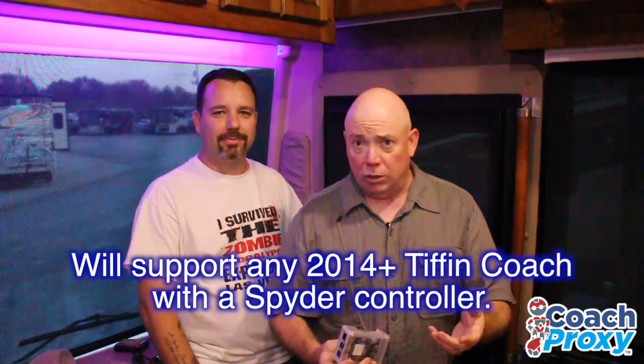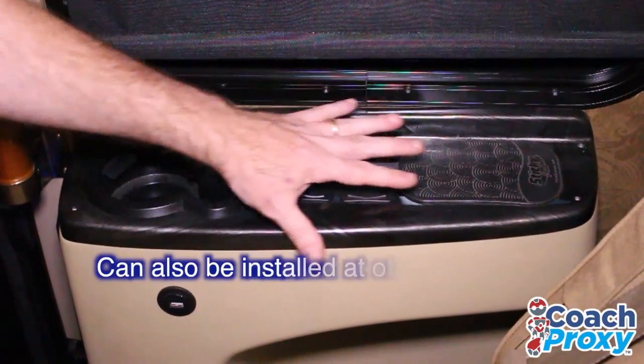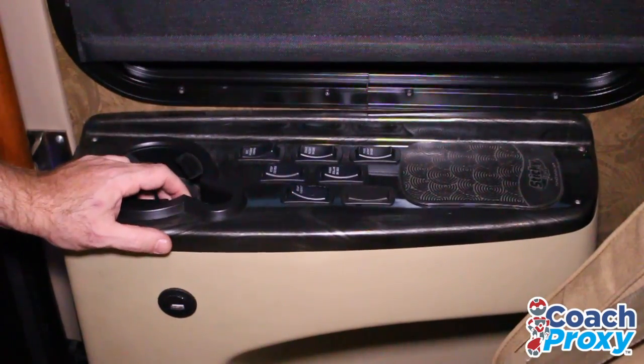This wire goes right directly to the CAN bus. In any 2014 or newer coach that Tiffin has, it's simple. Right here next to the passenger chair, next to the door, you have this panel that you sit next to. You see this thing every day — bet you never knew what was underneath here.